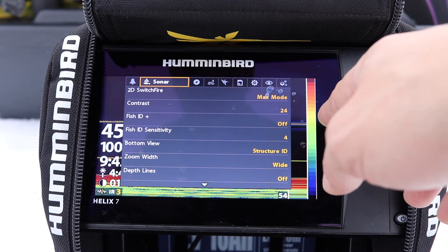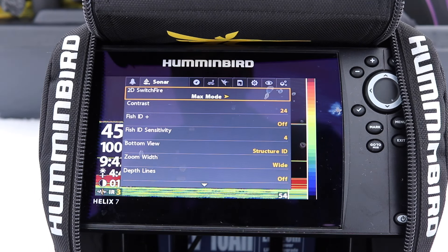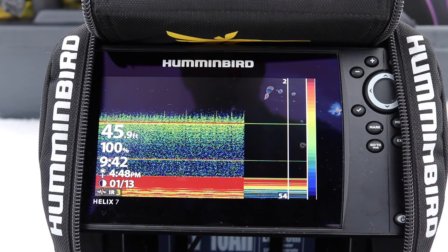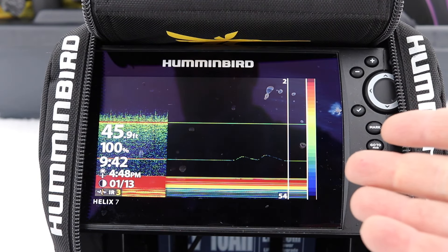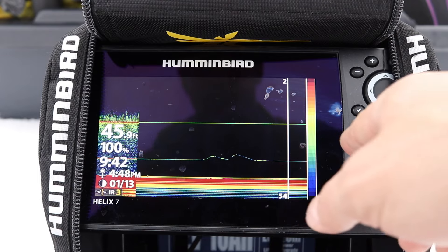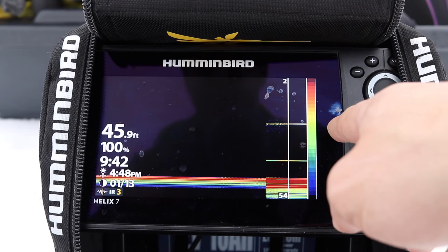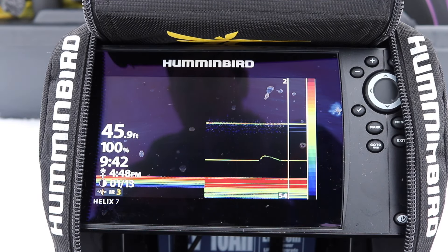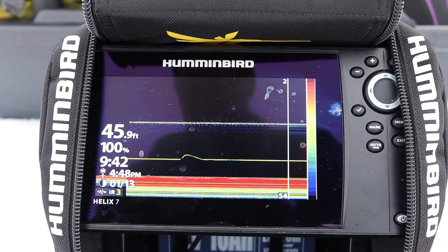After turning Fish ID off, go into menu and into Switch Fire. You want to make sure it's in Max mode unless you're fishing 10 feet or less. Clear mode is really just to mark bottom — it's really hard to mark my bait. Max mode gives you less interference, and the sharpness when you're fishing deeper water is much better and faster. Max mode is better once you're fishing deeper than 10 feet.